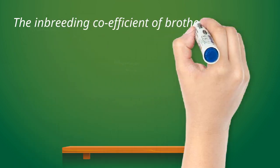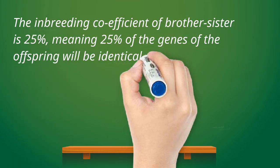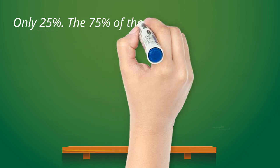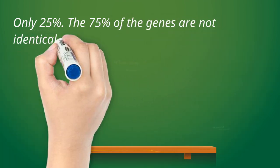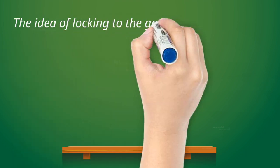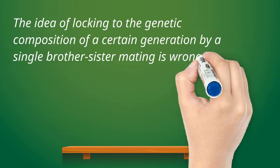The inbreeding coefficient of a full sibling mating, which is 25%, means that it is estimated that the offspring of said brother-sister mating possess 25% identical genes by descent. Take note that only 25% — the 75% are not identical by descent. These genes were not locked.